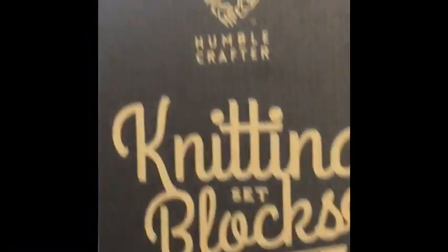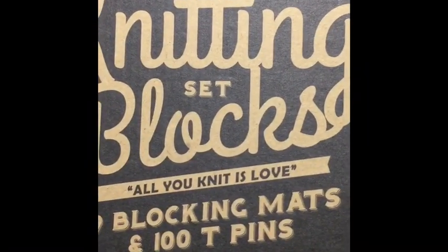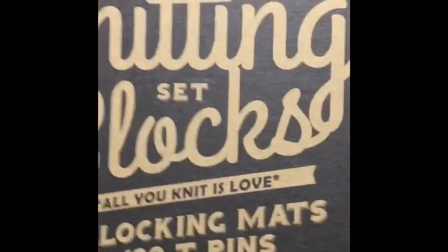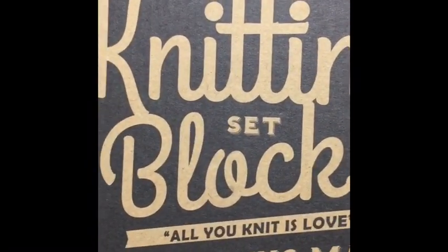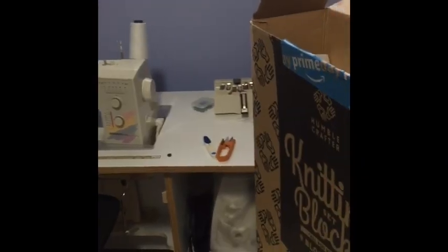These are blocks I bought from Amazon. They're called a Knitting Block Set — nine mats and 100 T-pins are already in the box, so you don't have to go find pins in order to block your sweater, shawl, scarf, cowl, whatever it is. Those are the ones I'm using.